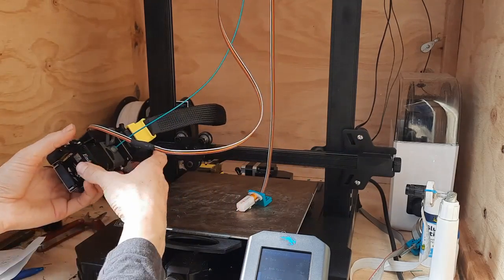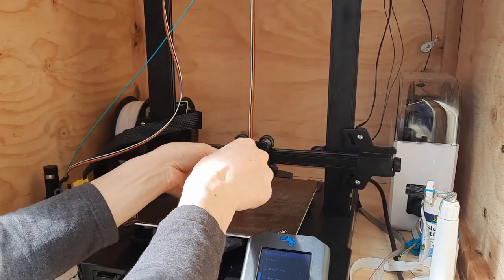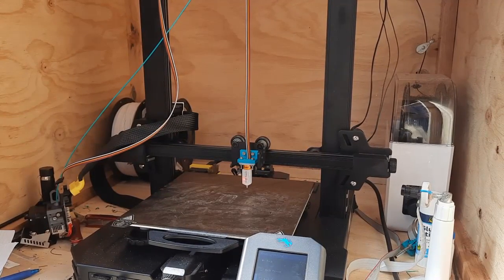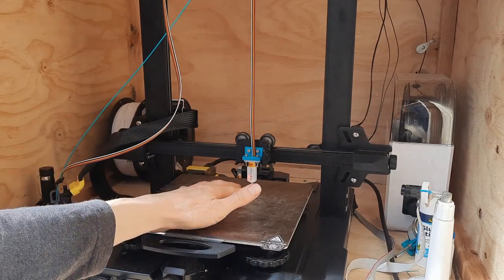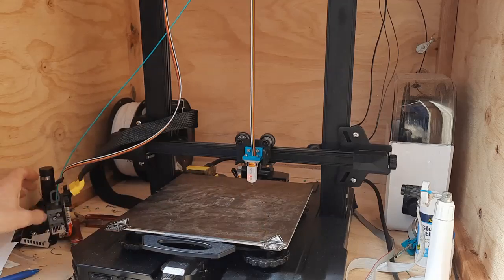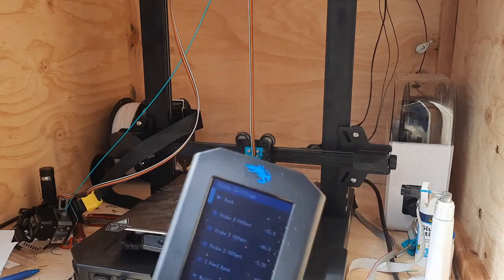We put the extruder out of the way over here, then put this bracket on - there we go, that's quite rigid now. We can even home like this. One interesting thing I noticed is you can get replacement tips in packs of five or ten, because being plastic compared to the Creality metal one I imagine you could accidentally ram this into the bed and need a new tip.